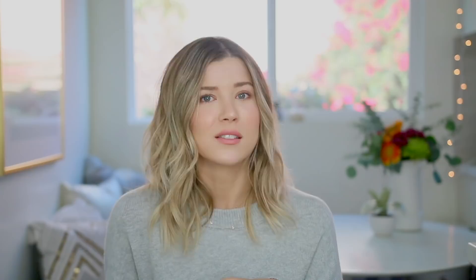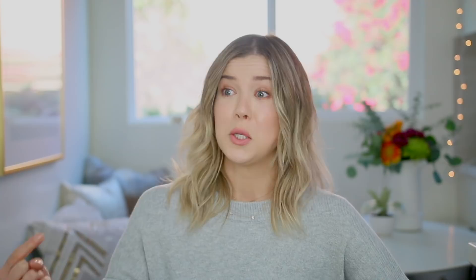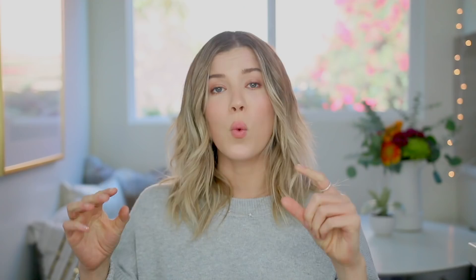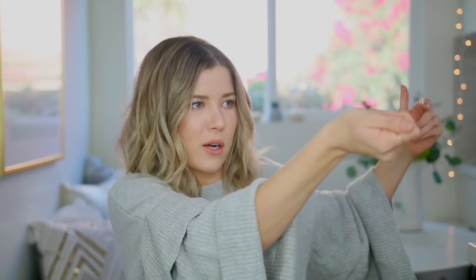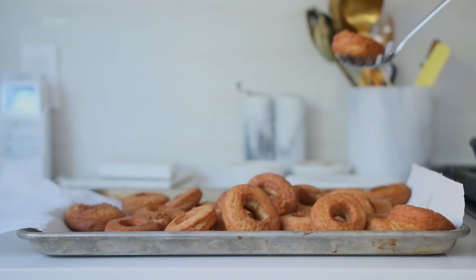Once my oil was heated to 325, I started gently placing my donuts into the oil. If you crowd them with too many, the temperature of the oil will drop, so I kept it between 4 and 5 donuts at a time. Don't get burned by oil — just don't die and blame me. I cooked the donuts about a minute on each side; you can tell when they're ready to flip once they rise to the surface and you see a golden brown crust on the bottom. I flipped them over, cooked for another minute, then used a slotted spoon to move them onto a nearby pan lined with paper towels to catch the extra oil.